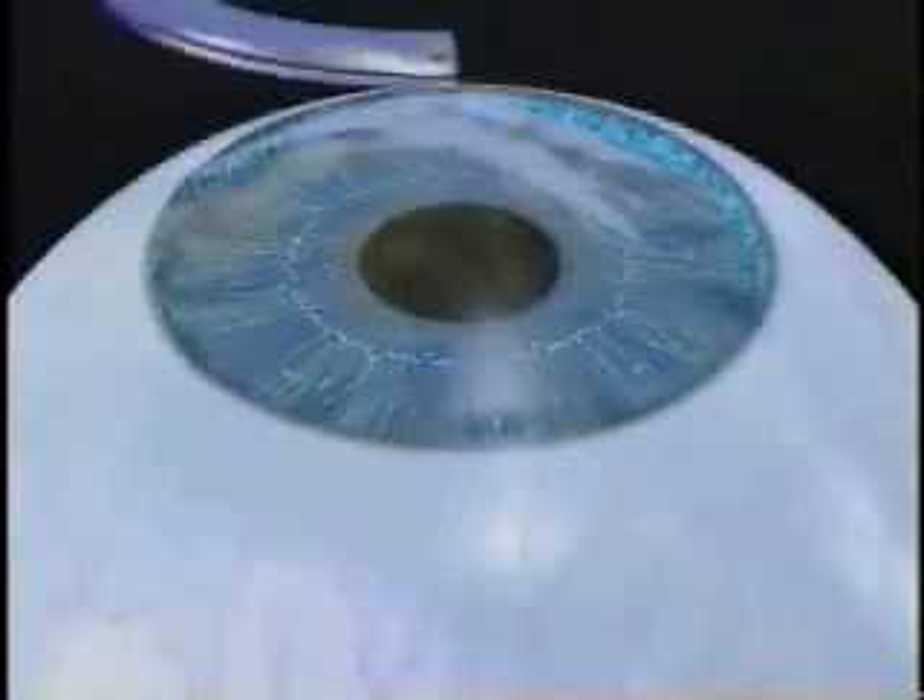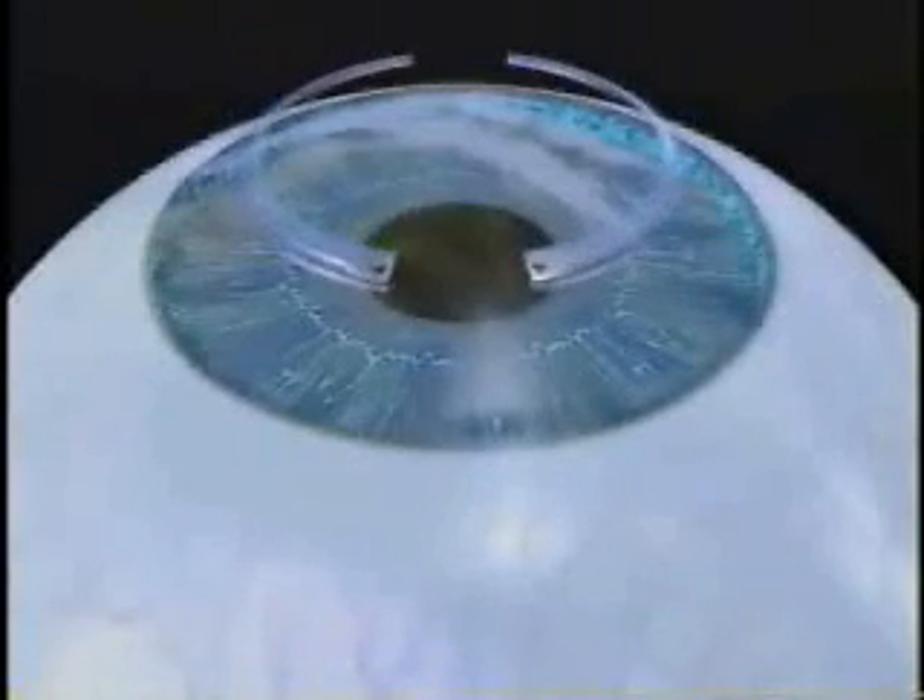Two semicircular micro thin segments are placed within the cornea but outside of the central optical zone. They are placed through a tiny opening less than two millimeters wide. The ring is gently inserted into the opening, resting between the natural layers of the cornea. The procedure takes about 15 minutes.